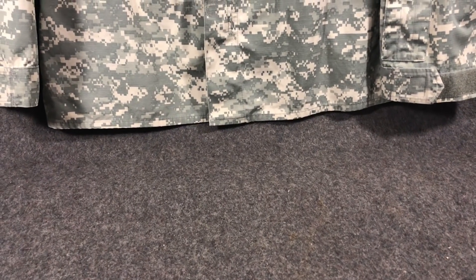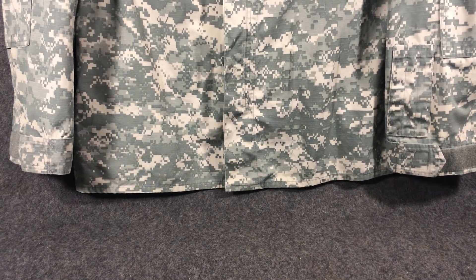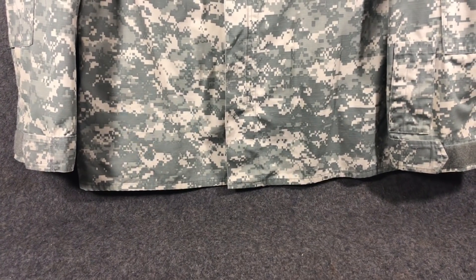Hey everybody, welcome back to another episode of Camouflage of the World. What? Oh, you can already see, it's not really camouflage. But technically it's of the world, so I have to do it.